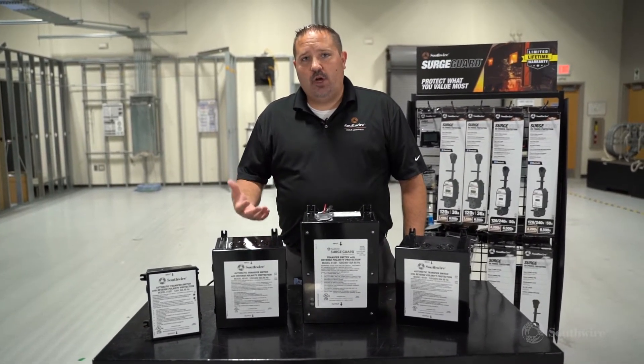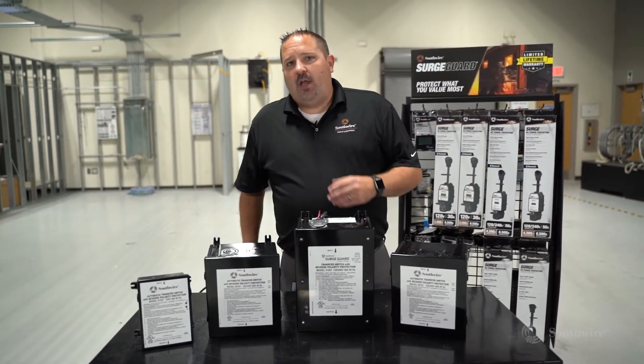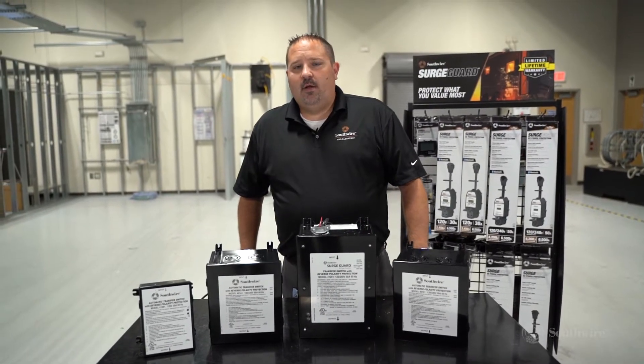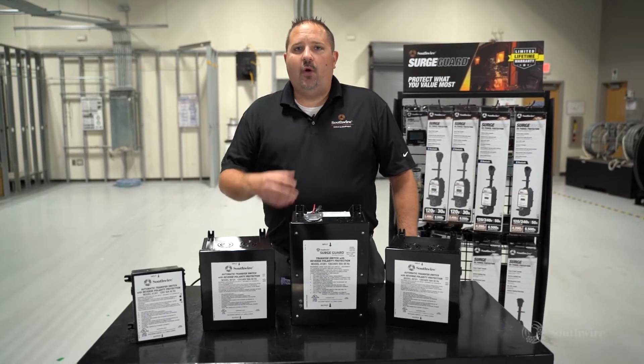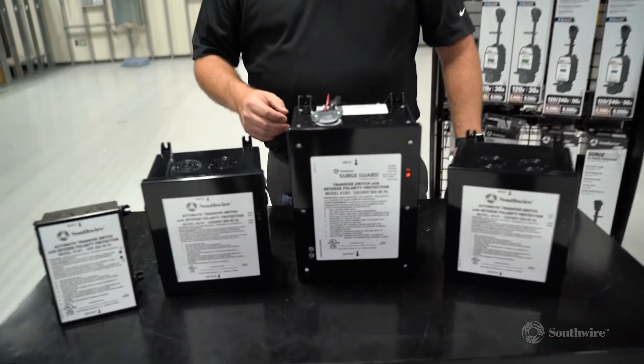As long as power is good, we will engage power. If at any point you plug into an open ground or reverse polarity situation at a campground or at your home, our unit will not let that power into your coach. It will protect your coach from those bad power situations.